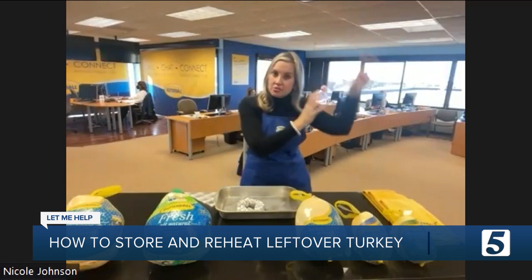With Friendsgiving, we're seeing a lot of those celebrations. We love for folks to go ahead and cook their turkey in advance, but from a food safety standpoint, you want to make sure you slice that meat off the bone, get it in a Ziploc container or baggie, and it can store in the refrigerator for up to three days.